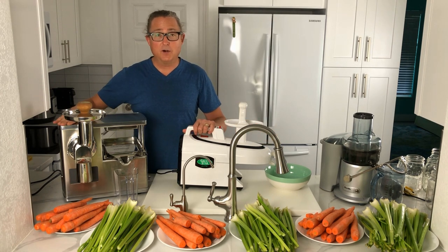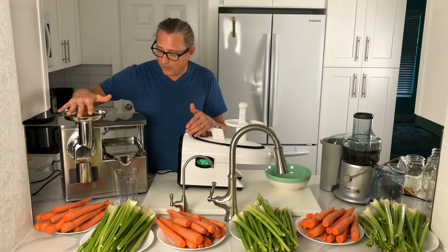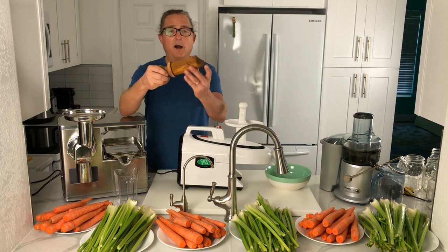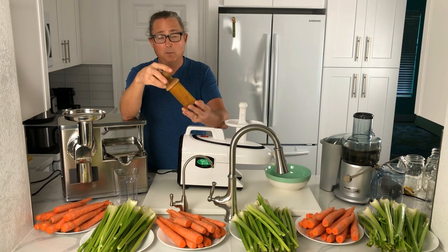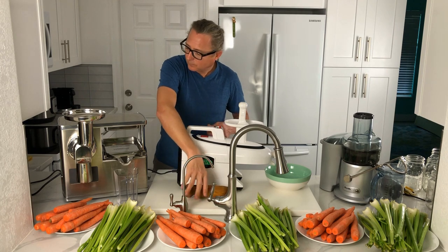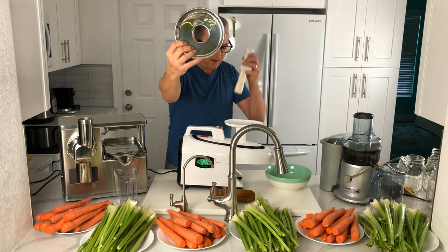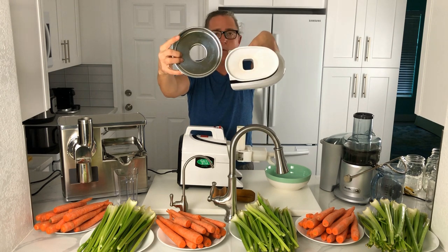Now let's take a look at the Pure two-stage cold press juicer. As mentioned, it has a grinder on the left and a hydraulic press on the right, making it a two-stage juicer. On the top we've got the push tool — this is the maple pusher; it comes standard with a black plastic pusher, but you can get the maple pusher with certain editions.